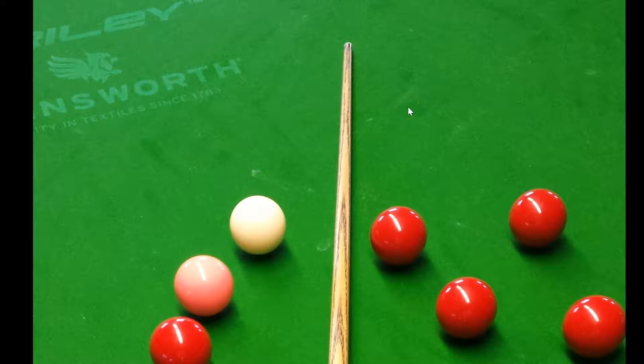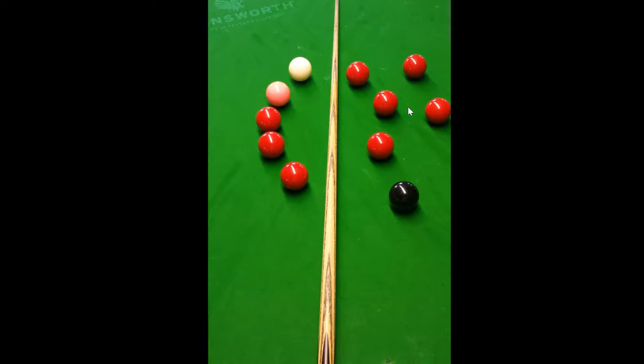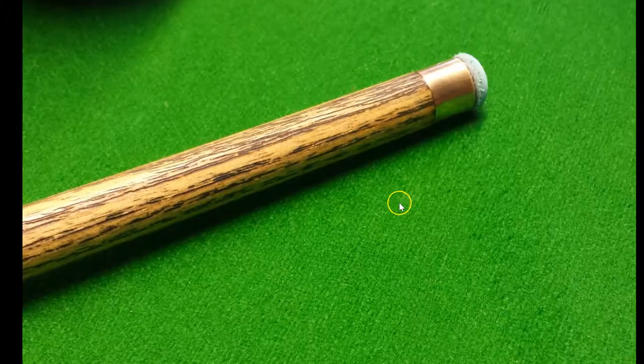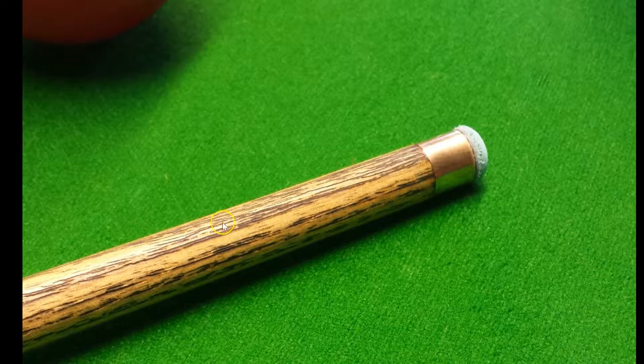One thing to note is the area beneath the tip and beneath the ferrule — the chevron actually extends into that area. You can see how the wood grain of the ash chevron goes in underneath the ferrule, running all the way up to it. Some people may find that off-putting, while others might actually enjoy it and use it as a bit of an aiming guide.